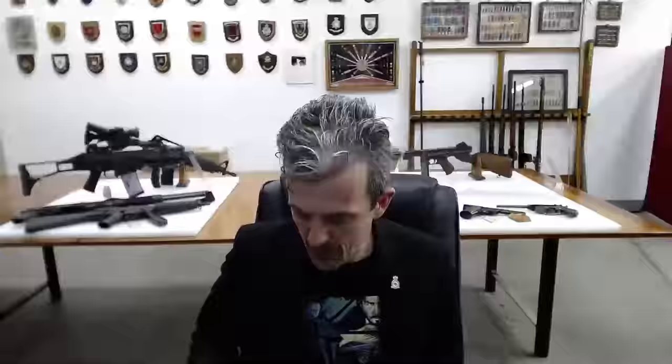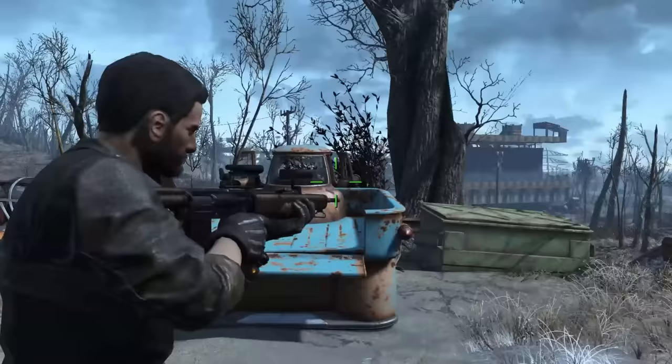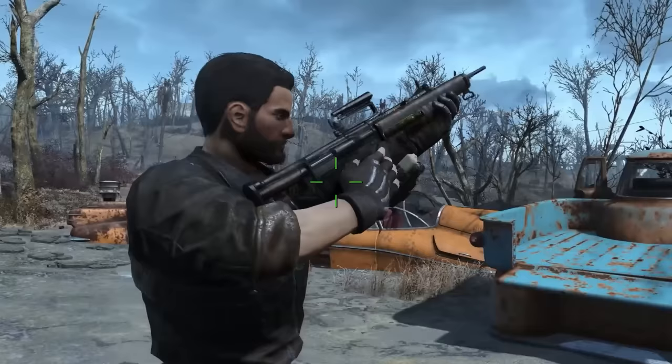Pretty impressive reload there, using the right hand, which is what the trials manual actually does say you should do. They've done a great job adapting the game engine to this rifle — it's basically as you would do it, not per the drills necessarily, but as you could do it.